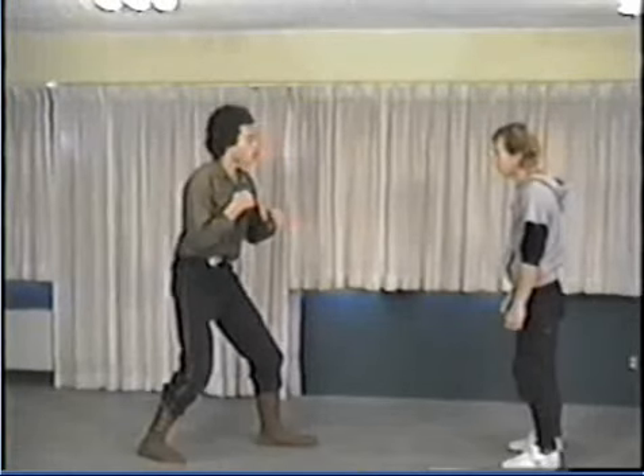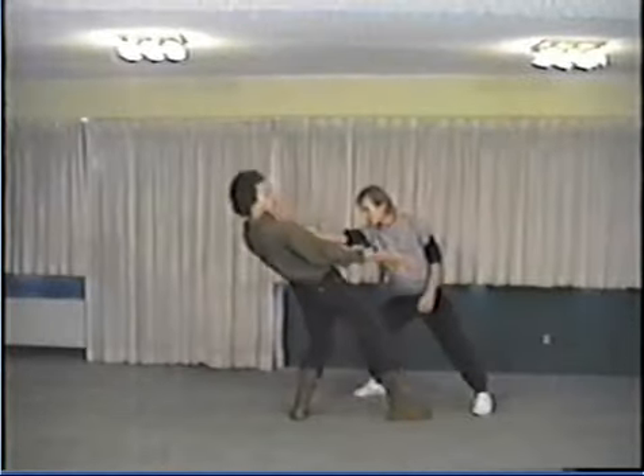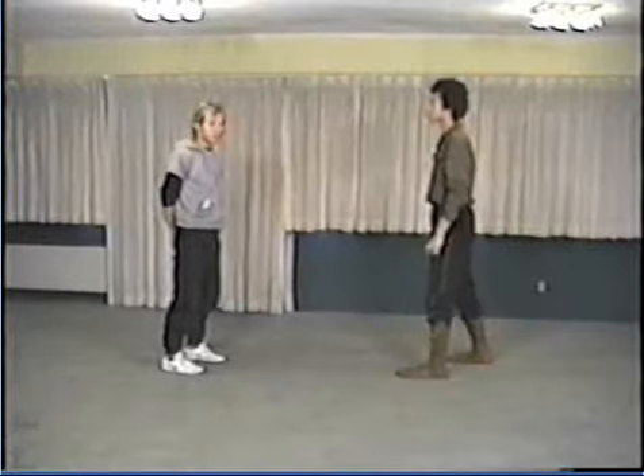This time we're going to show more of the mirroring of the opponent, or being able to blend with exactly what he—